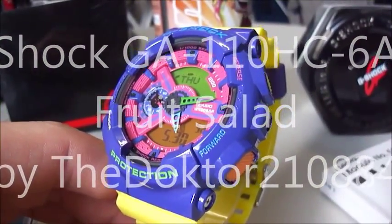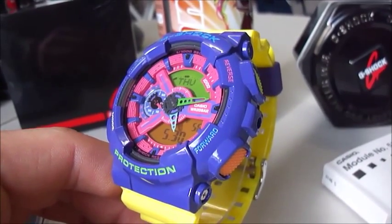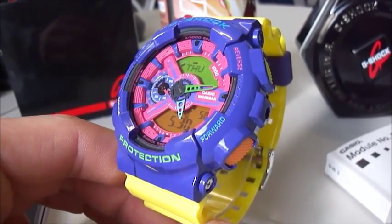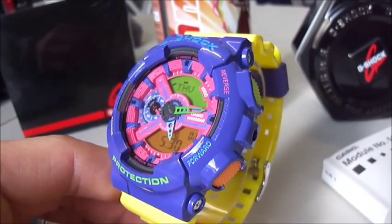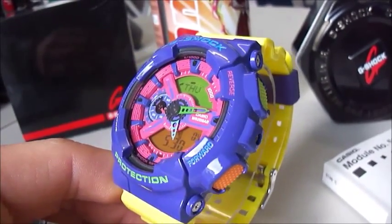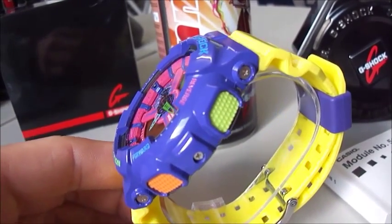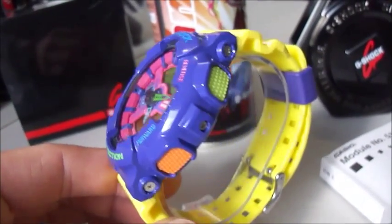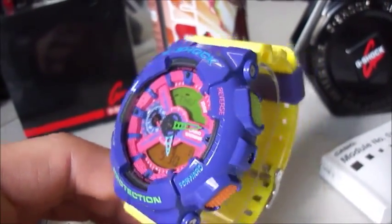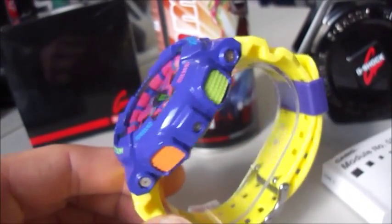Hey guys, welcome to my new clip. Today I have a special piece for you. It's a G-Shock GA-110HC-6AER, the fruit salad. This piece is very great. It was on my list at the top for 2013 and now I have it. My brother Silas Werderfen bought this piece in a German city in Ingolstadt.